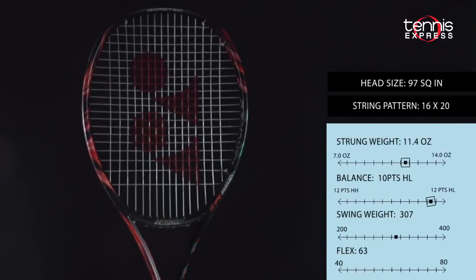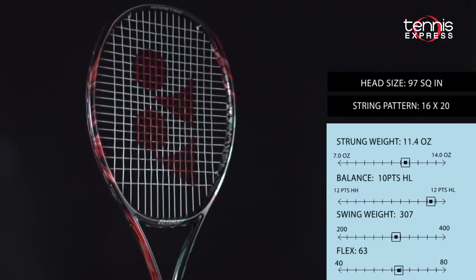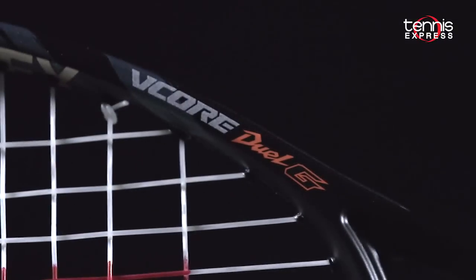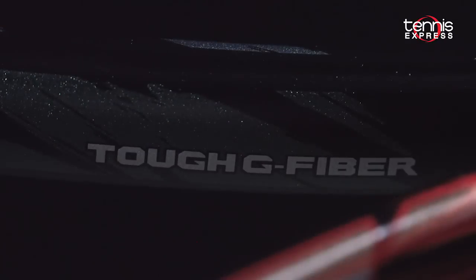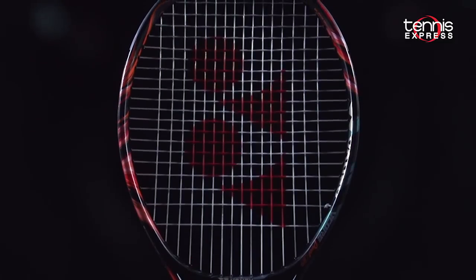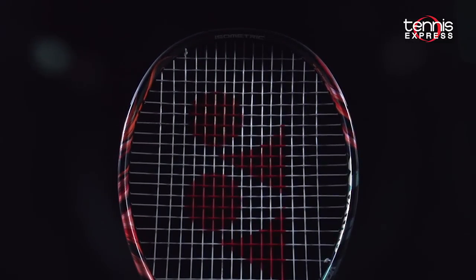The Dual G97 Lite features some of the latest technology in the industry. These rackets feature Yonex's isometric frame shape to offer the largest possible sweet spot for its head size. With the 3D vector shaft, the racket has deeper grooves in the frame to improve racket stiffness and reduce twisting of the frame on impact, giving you the most precise control and efficient transfer of power. New for these rackets is the Lock Booster System, which has more holes towards the top of the frame to improve spin.